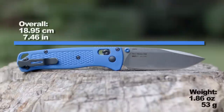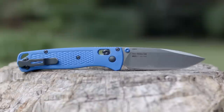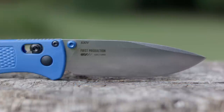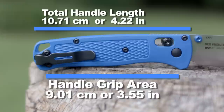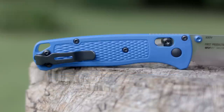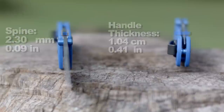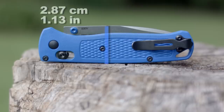The overall length and the weight — it doesn't have a liner. The blade size and the cutting edge, that handle size and grip area ain't too shabby. The spine thickness and handle thickness, and finally the height when closed.